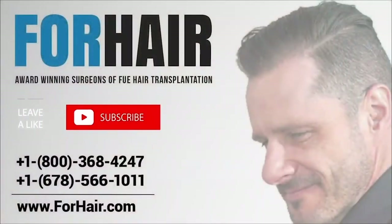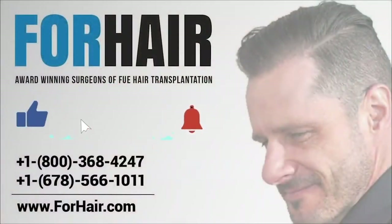We hope you enjoyed the video. Don't forget to hit the bell button to get notifications of Forehair's video uploads. For an online consultation, click on the link on the screen or in the video description.